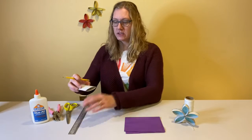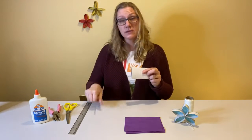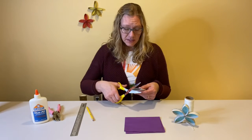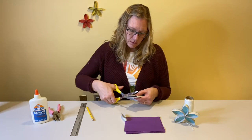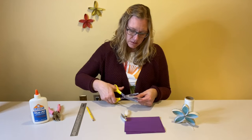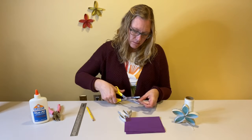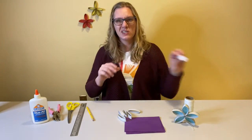So what you'll have now is a toilet paper roll with lots of little lines. The next step is to cut these out. We only need five of these, so there will be a little bit left at the end — you can just discard that, recycle it. So cut all five of your petals, and then this little piece just gets recycled.